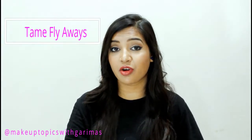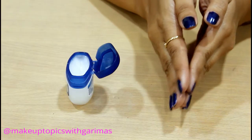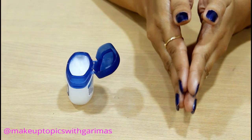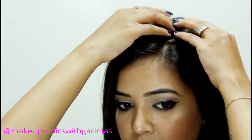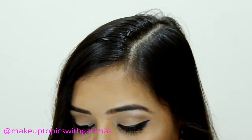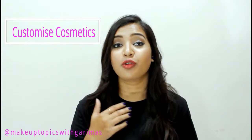Number three: tame flyaways or baby hairs. As you can see, I have a lot of baby hairs right here. What you need to do is just take a little bit of Vaseline on your fingers, rub it around your fingers, and apply it on your baby hairs. Do not use too much Vaseline, otherwise you will lose volume and your hair will look greasy.